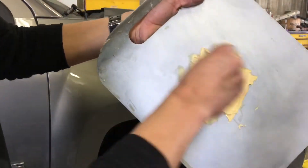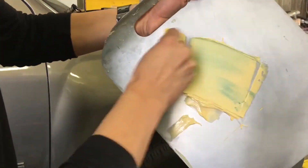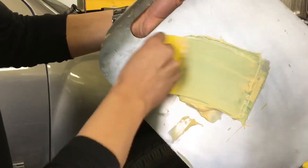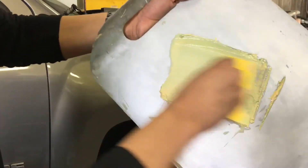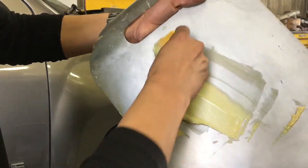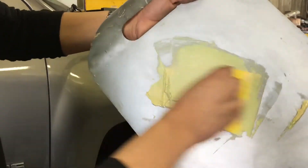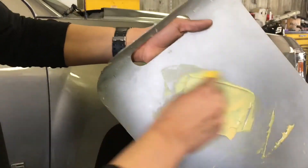As you guys can see, I already have a nice amount of filler that I scooped up with my spreader and put on my mixing board. A good rule of thumb is to run a nice even bead across with your hardener — the blue stuff — on top of the filler. The hardener is what causes the reaction to make your filler harden.